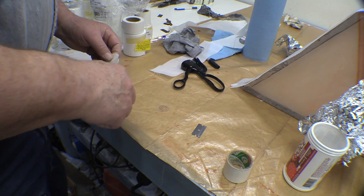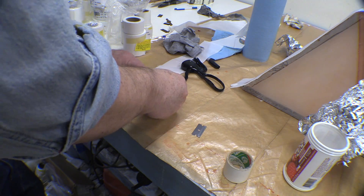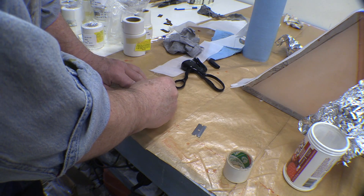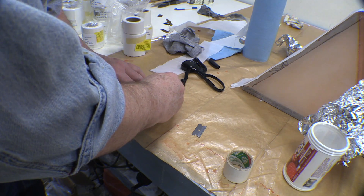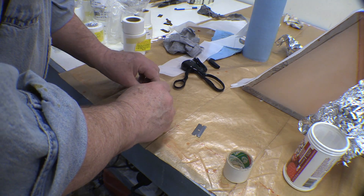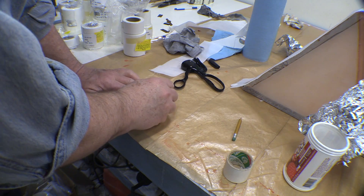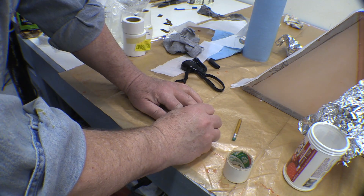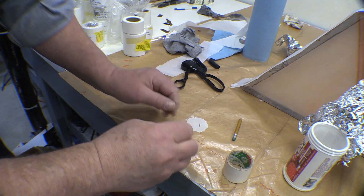I guess maybe I should mark that with a pencil first, and try to center it a little bit on there. I'm going to make the mark and then make the cut just a little bit outside of the mark — you probably can't see that.